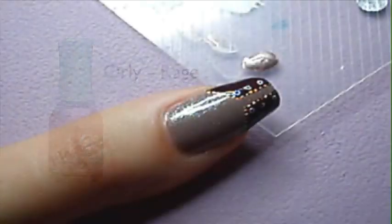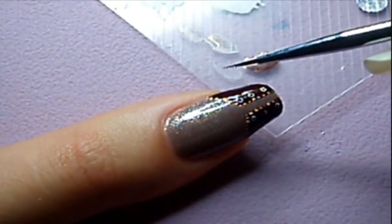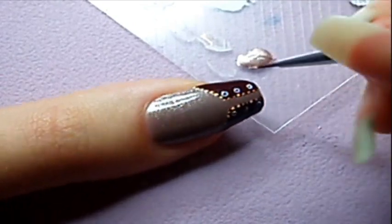Let it dry, then use a metallic beige polish. Use black polish and a fine brush to make the laces.